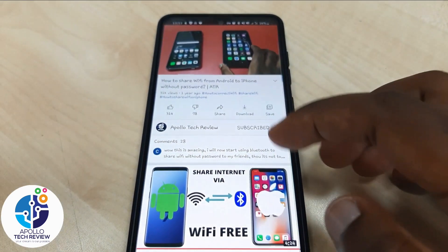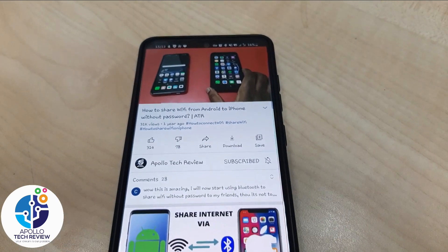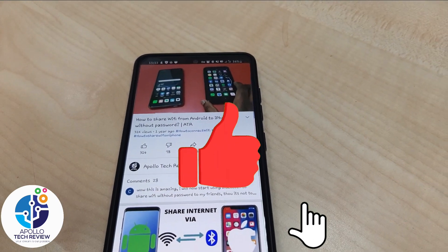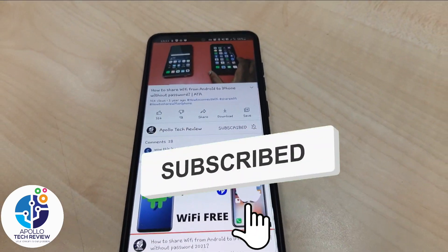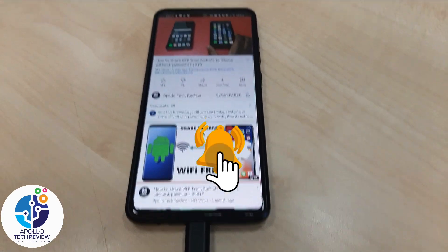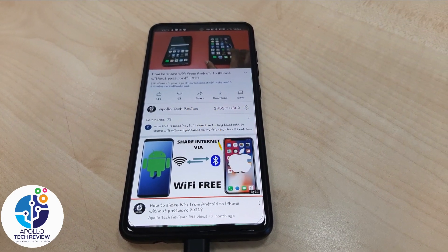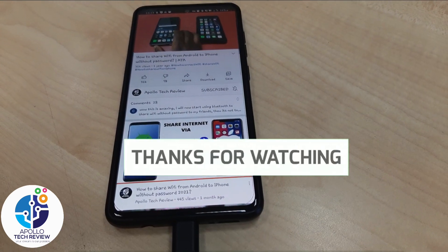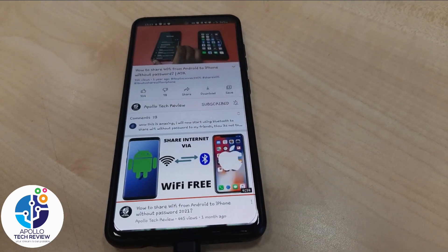Yeah, so this is the quickest way. Guys, don't forget to subscribe and leave a comment if you need any ideas or tricks. Thank you for viewing — catch you in the next one!